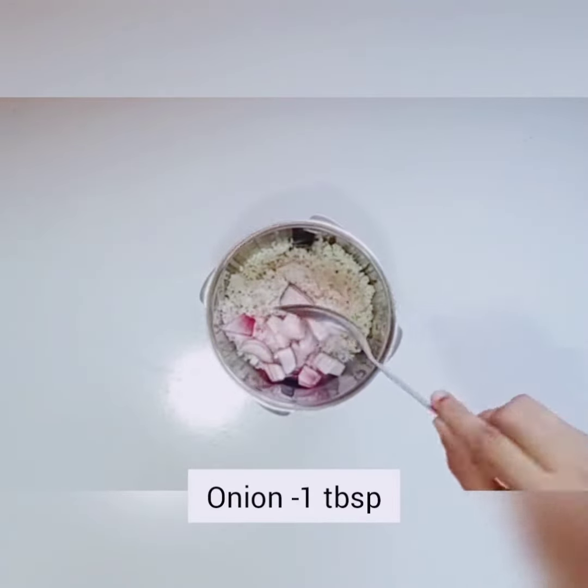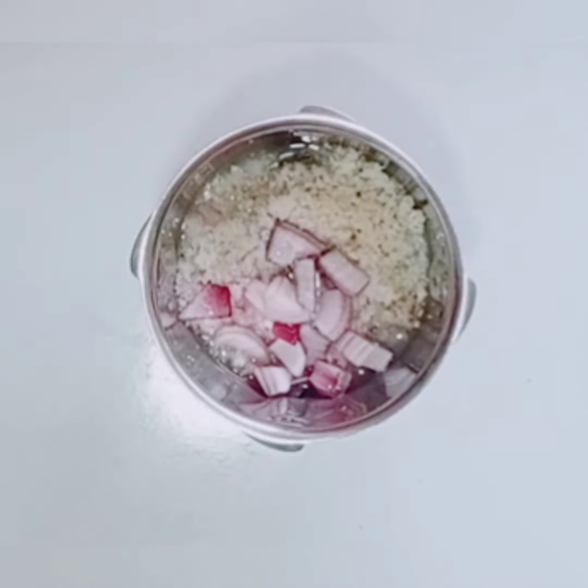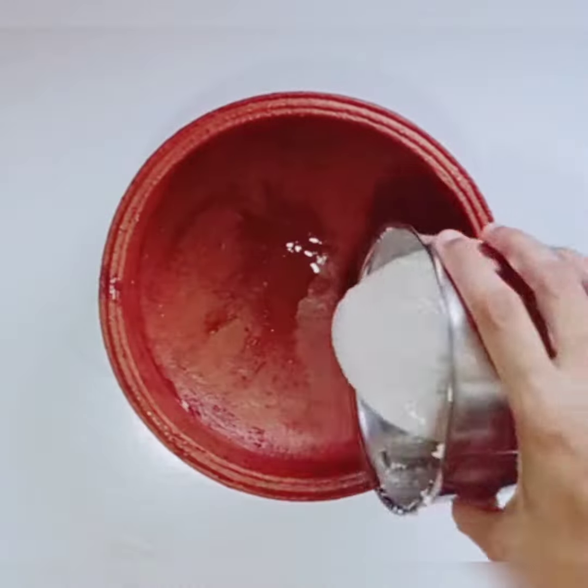1 tablespoon of meat. Add the meat in the pan. Add the paste in the pan.